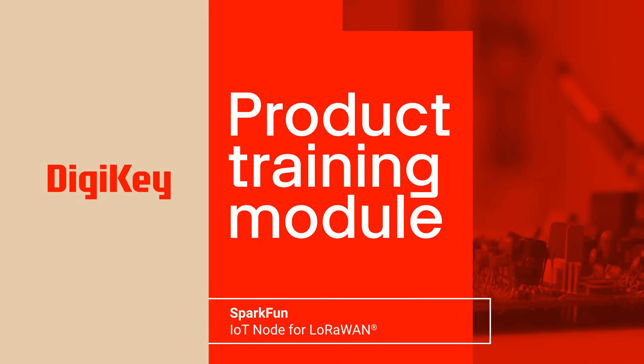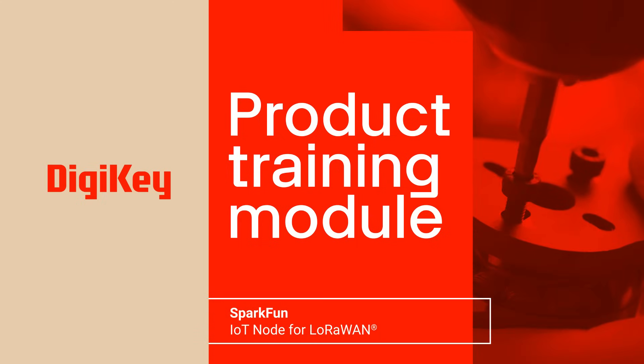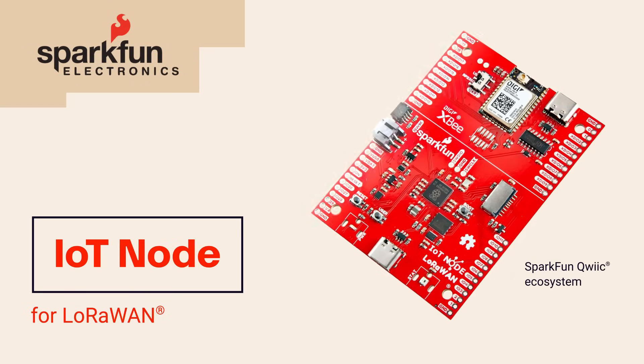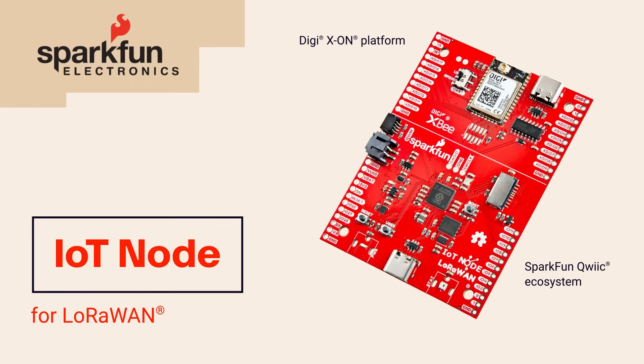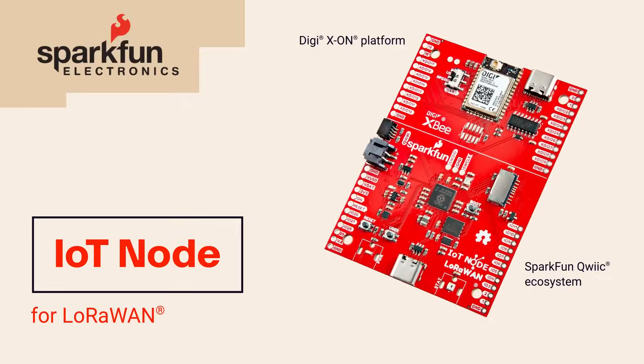Welcome to this product training module for the IoT node for LoRaWAN from SparkFun. By combining the SparkFun Qwiic ecosystem and Digi's Xeon platform, it makes developing low-power sensor nodes that need to communicate over long distances much easier.